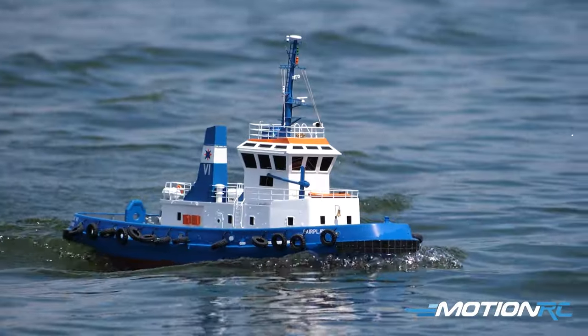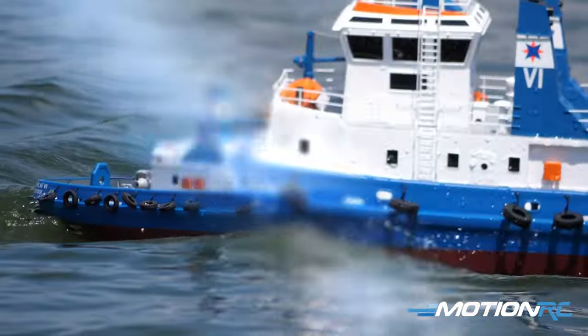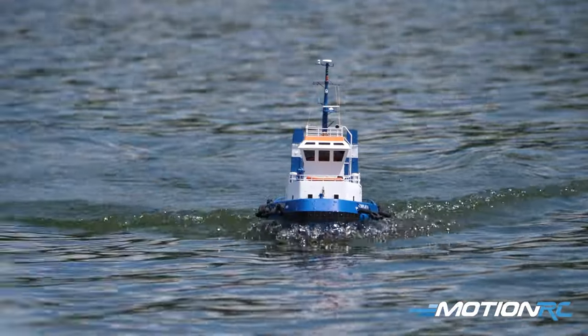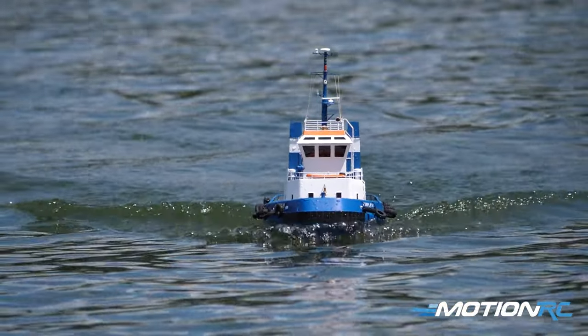This is the 1:50 scale Fair Play tugboat coming from Bancroft — pretty nice overall scale detail, a beautifully crafted tugboat, the Fair Play 6, and we're going to get it in the water and have some fun with it.